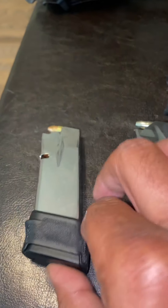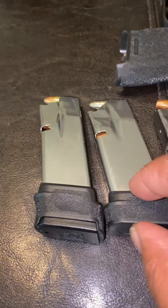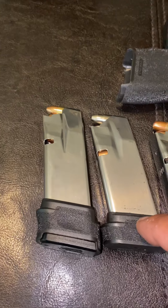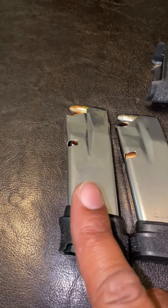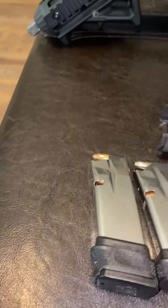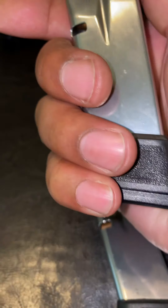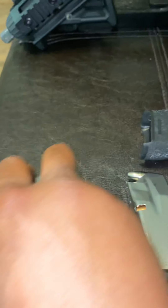Then we get to the 15 round where the extension is just like — look at that. The difference is very minuscule, but like I say, half my pinky is still hanging off the 13 round. So when I put the 15 round in, it pretty much covers my whole palm. I still might have about this much of my pinky hanging off, but I have a full purchase on the magazine.